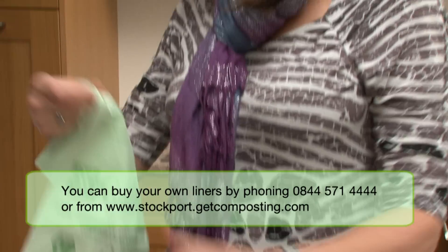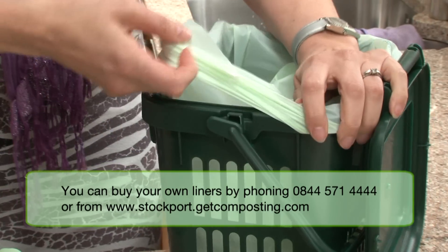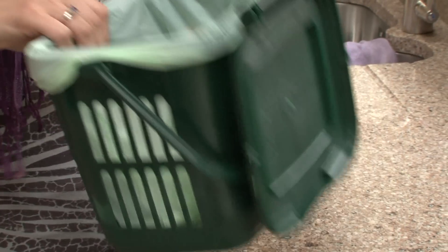If I run out of these, can I get them from anywhere? Yes, they are available direct from the supplier. You get a roll of 150 with it and you'll get a new roll every year.